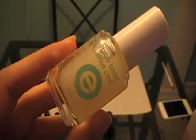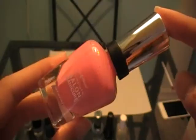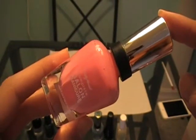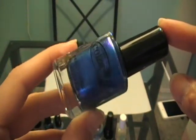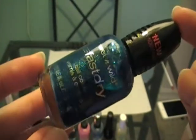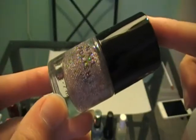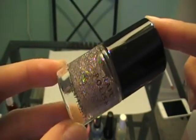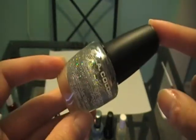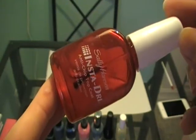First you're going to want a base coat, a black, a kind of bluish, a pink, a metallic blue, and some sparkles which include light and dark blue, some smaller rainbow sparkles, some bigger sparkles that are kind of silver rainbow, and of course a top coat.